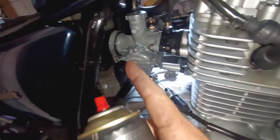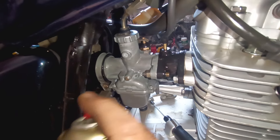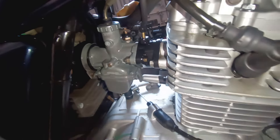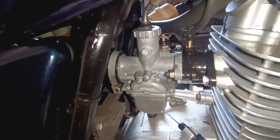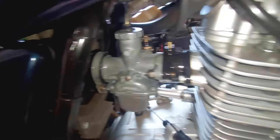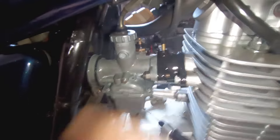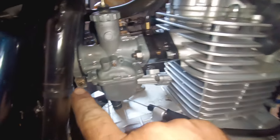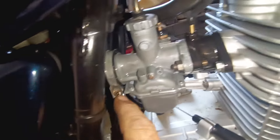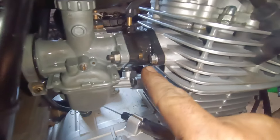Percebe como uma entrada de ar falsa já muda a aceleração? Deixa ele estabilizar. Vou aplicar. Agora ele está estabilizado. Aqui é só apertar. Eu deixei folgado só para vocês notarem a diferença da aceleração. Aqui não tem entrada de ar falsa e nem aqui. Já foi sanado o problema.